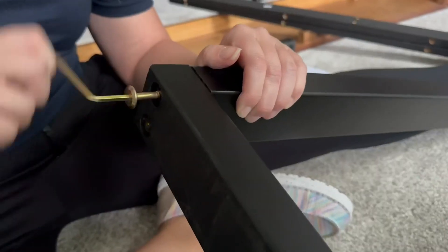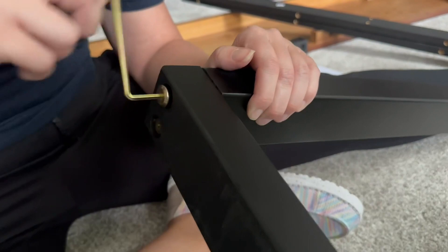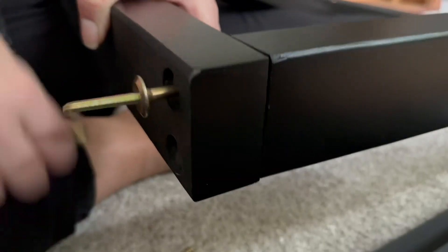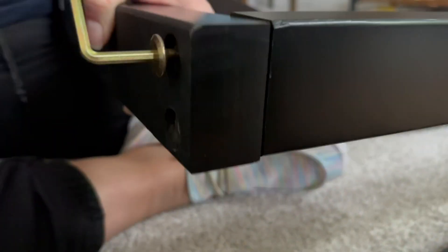I was super surprised to see how great quality this is. It's solid wood, which I love, and they do include this little Allen wrench type tool — and honestly that is pretty much all you're going to need to put this entire table together. Solid construction, really great quality, solid wood material.